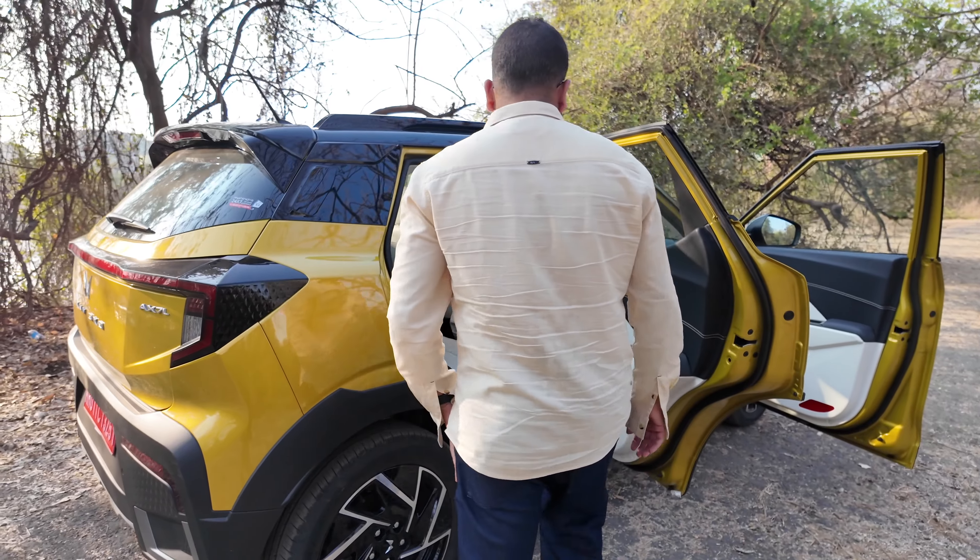The inside rear view mirror is frameless, beautiful and very good looking — I really appreciate it. Up top on the roof console you have LED cabin lamps and the button for the sunroof. This car gets a panoramic sunroof — a first in segment. No other car in this sub 4 meter compact SUV segment offers such a large sunroof. It's going to be a very good selling point for the XUV 3XO. The sun curtain can be partially or fully closed — on a hot sunny day you can use it to keep the heat out.